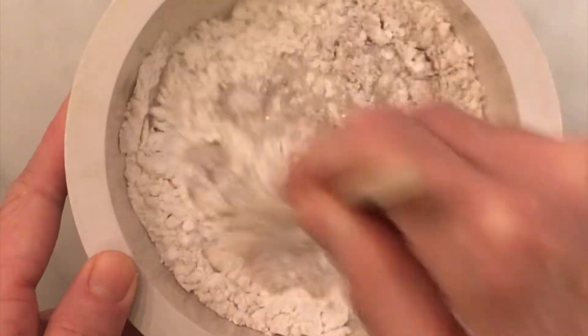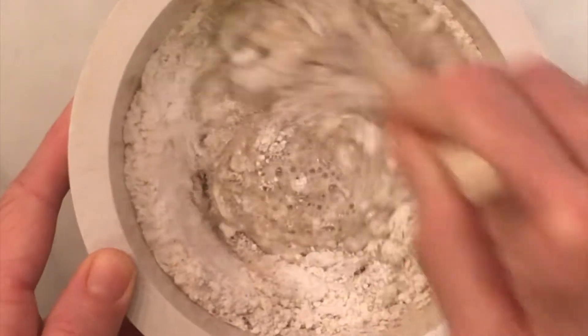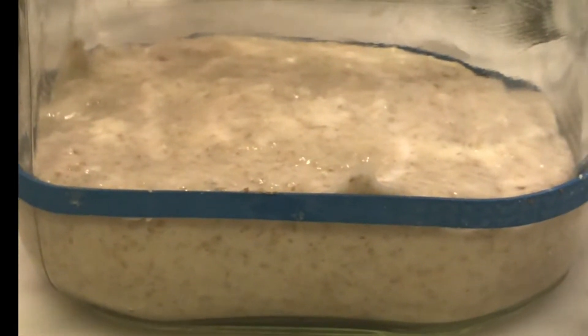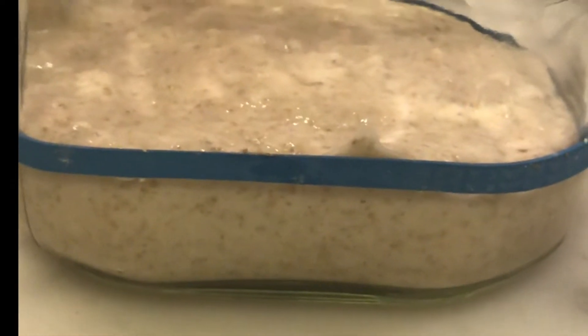Give that mixture a good stir with a chopstick to get those ingredients well incorporated, and we will have fed our starter. Then we're going to transfer that mixture back to a clean jar and mark it with a rubber band so that we can tell when our starter has doubled or tripled in size and is ready to leaven our sourdough.